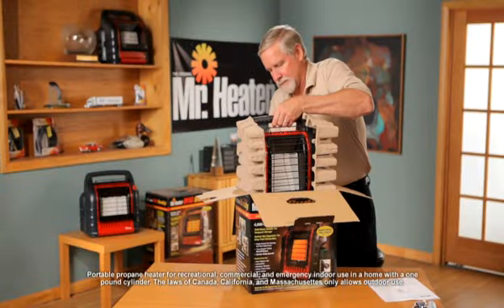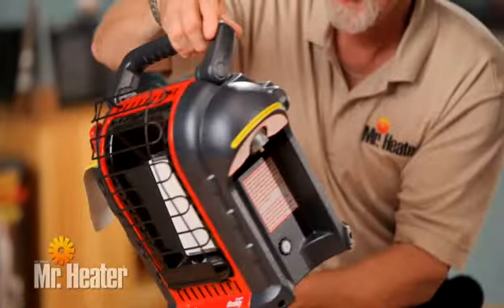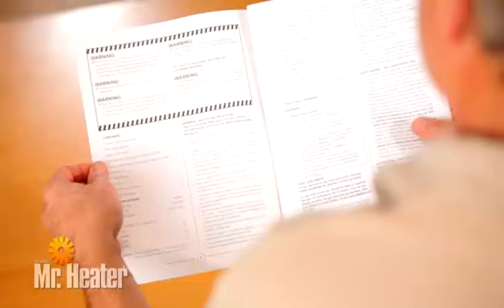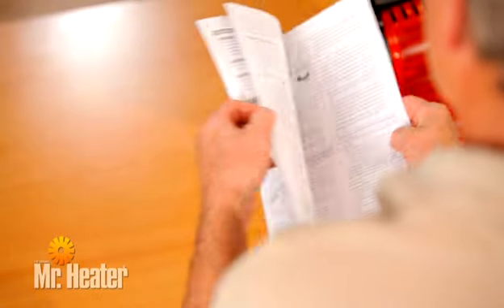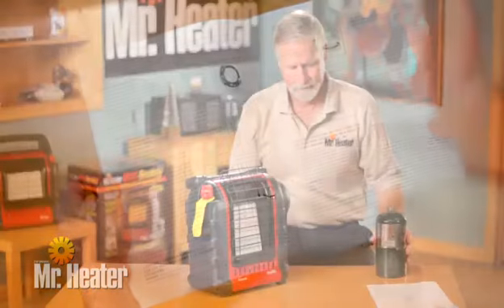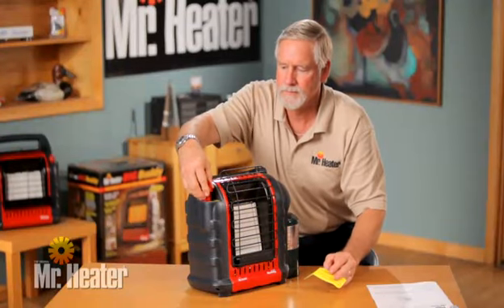Let's get started. First, remove the unit from the box and check for any shipping damage. It's very important that you read, understand, and follow all safety instructions and warnings in the manual before setting up and operating the unit. During operation, the heater and the attached cylinders must be in an upright position.